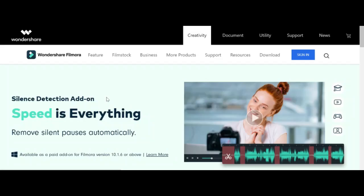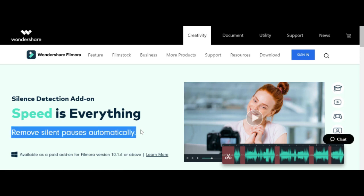Are you spending hours manually deleting pauses in your videos? Then this video is for you. I'm going to walk you through the new feature of silence detection in Wondershare Filmora, and towards the end of this video I'm going to give you my personal opinion on whether I think it's worth investing in this feature or not.